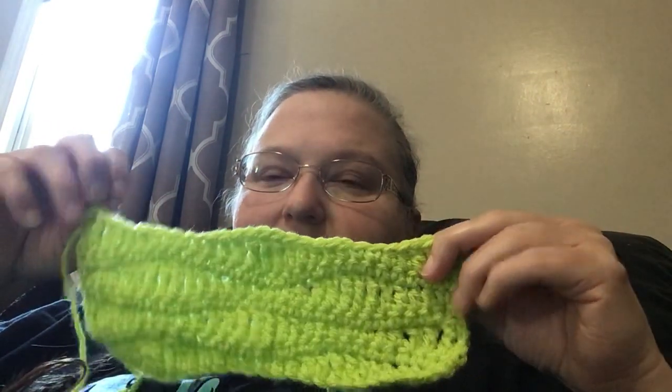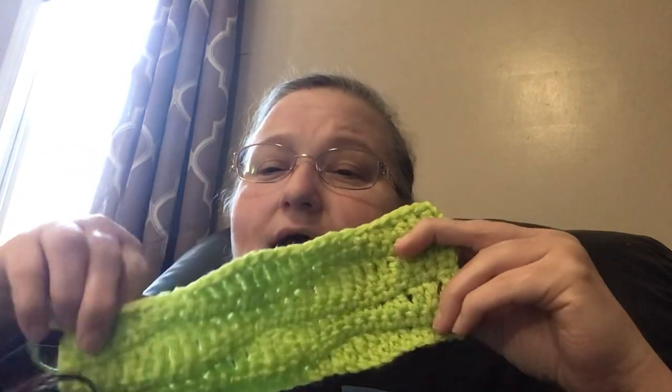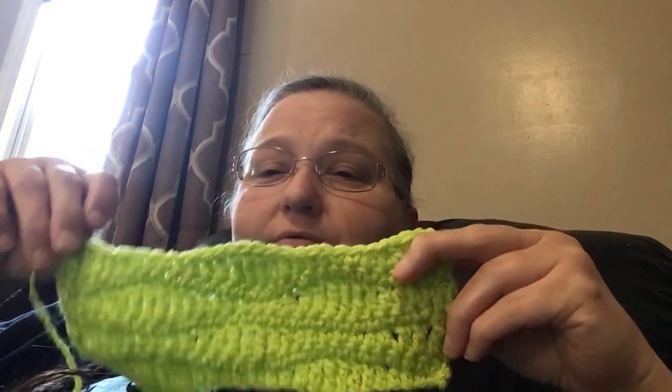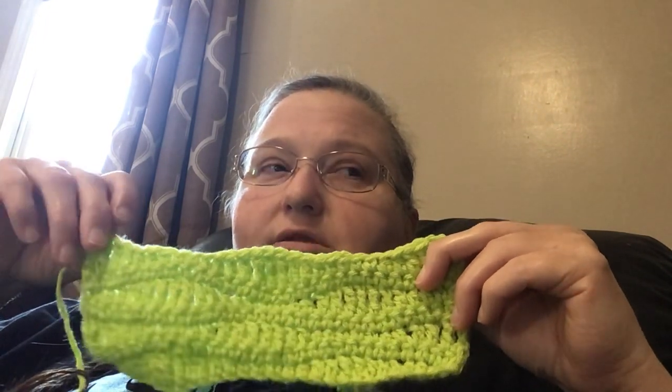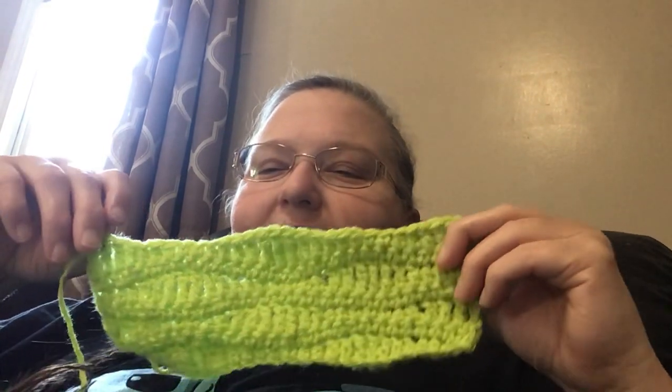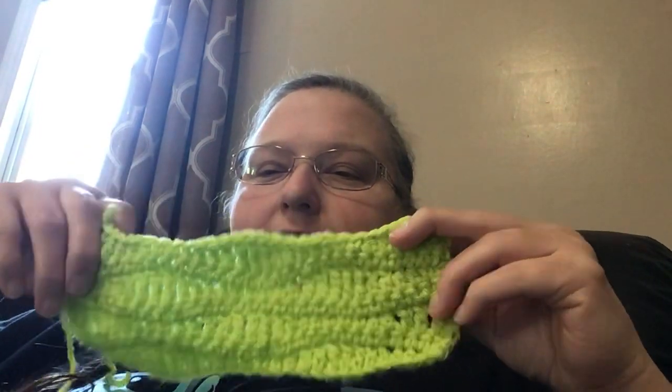I learned this stitch from a tutorial — I'm going to link it below. I learned it in just a few minutes, so if I could do it, you can too. It's a really, really cool stitch by a lady who did a tutorial on it — she may have invented it, I'm not sure.